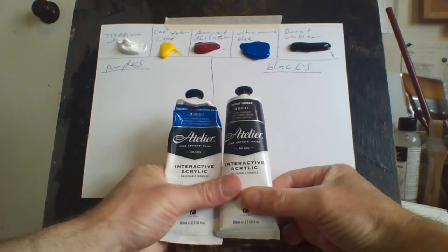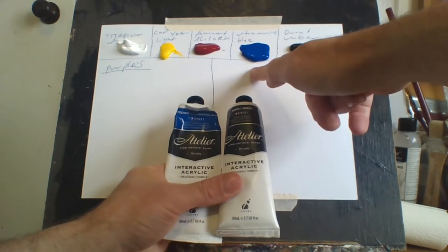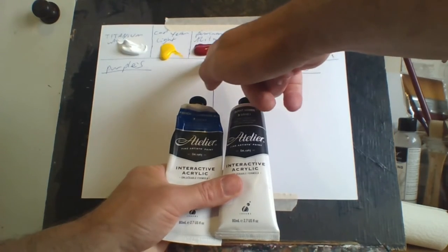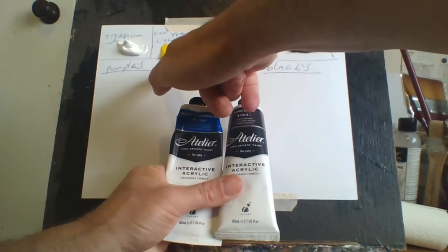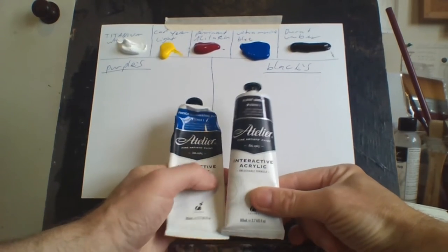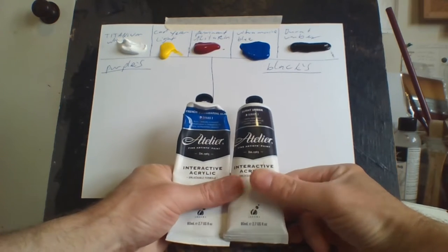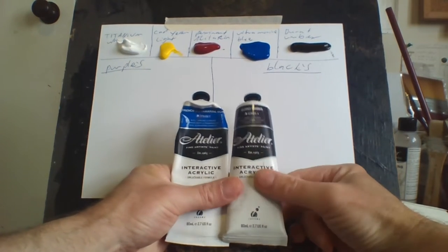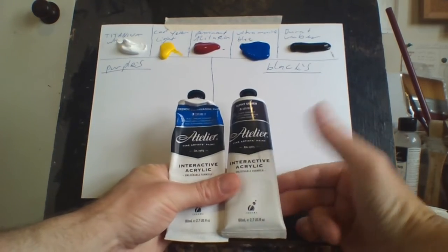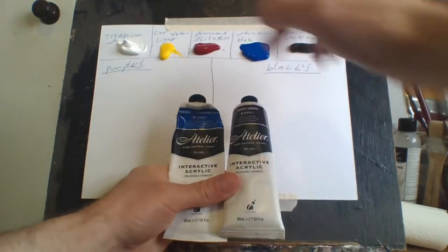It's easy to make black. You can also make black with three colors: about 60% blue, 20% alizarin crimson, and 20% capy yellow. But it's very hard to make black that way — it's a long process. It makes it easier to make black with a blue and a brown. The best blue is French ultramarine and the best brown is burnt umber. It makes a really good, simple black. If you want it really, really black, add a little bit of alizarin crimson to it.